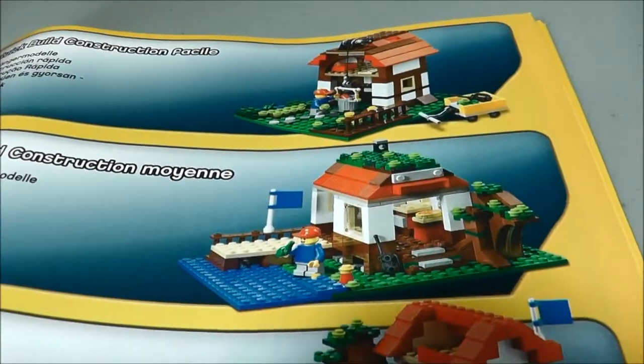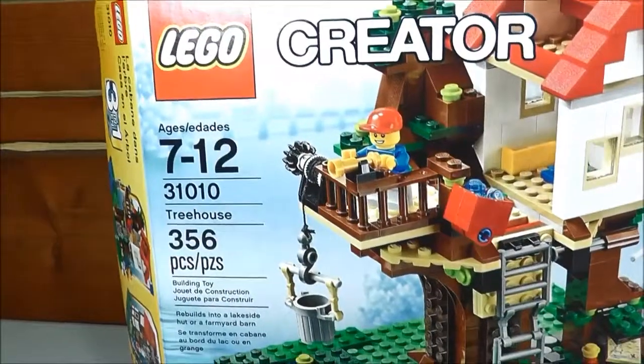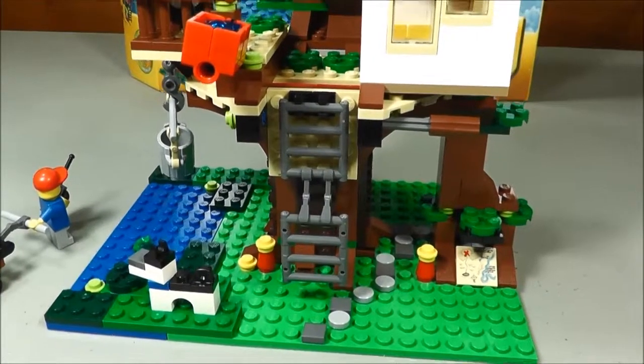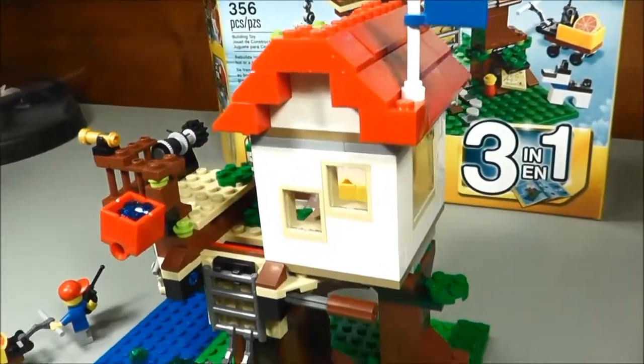And that is set 31010, Treehouse — awesome Creator set, 3-in-1. Stay tuned for the next video and we'll finish the reviews up on this by building the last two builds. Thanks for watching.